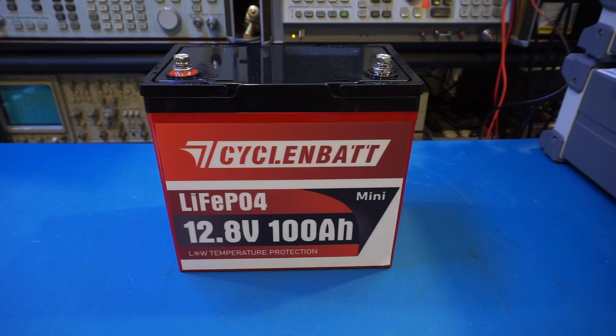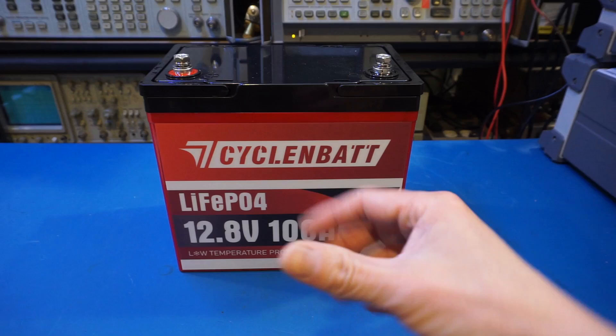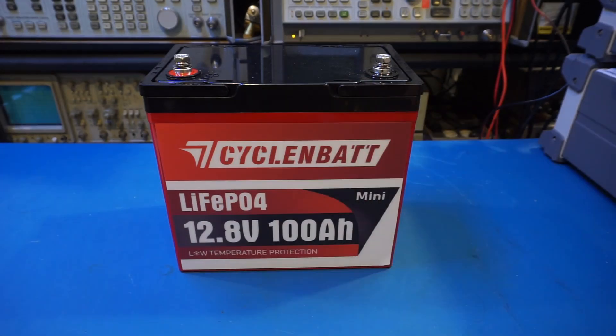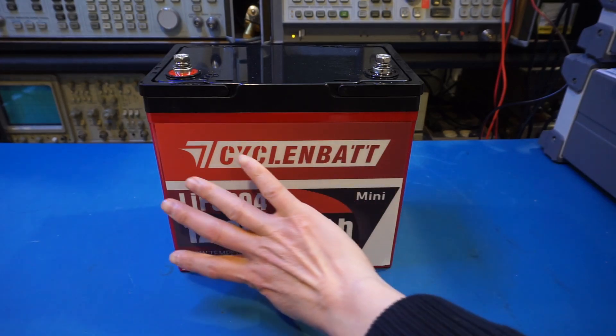I probably won't be doing a teardown today because the cells are actually glued onto the case and there's very little room around the cells to work with. So without special tools, I won't be able to take the cells out and look at the top side of the battery, which is on the front side.